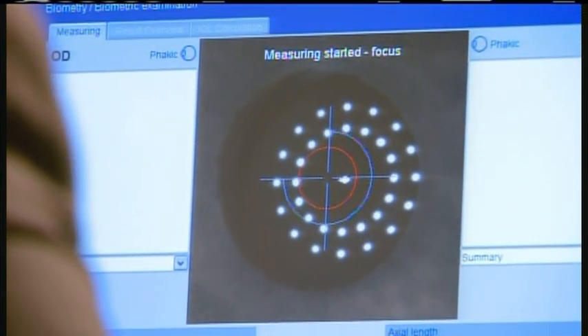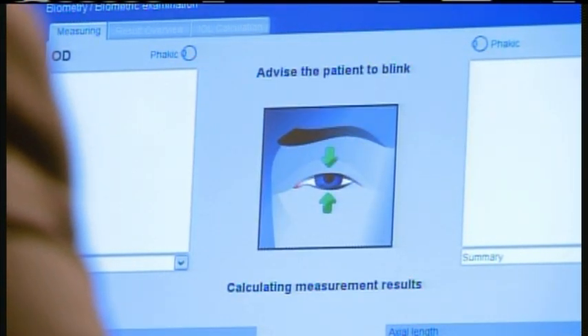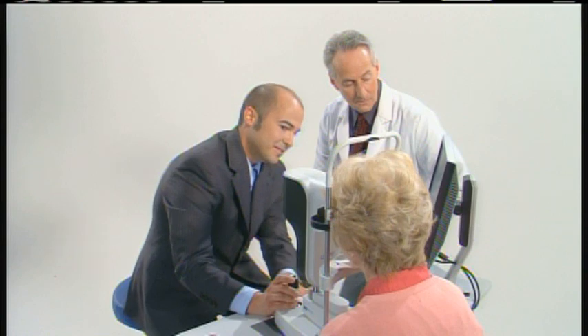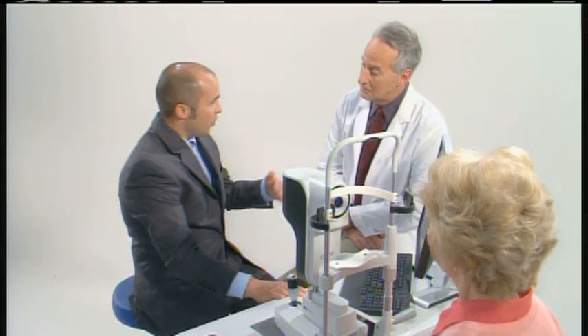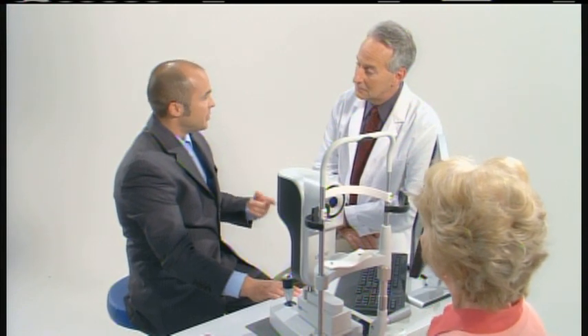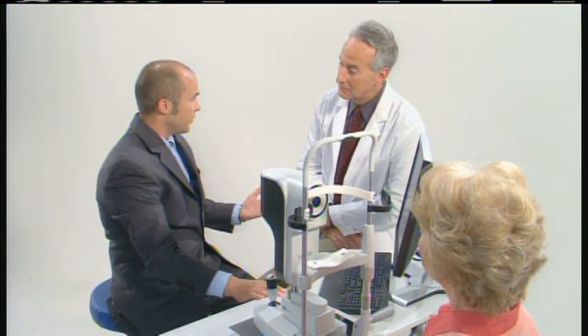You can see as she moves, the scan will pause and then come back to center as we lose fixation. So in one shot, we're able to capture all the measurements through the cornea, the anterior chamber, the lens thickness, through the vitreous, all the way to the retina, and even the retinal thickness.